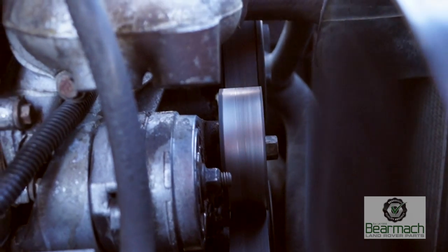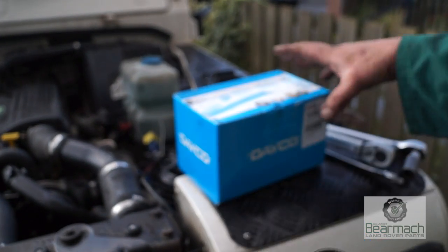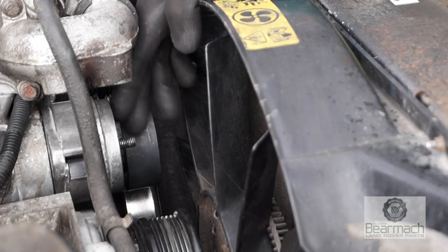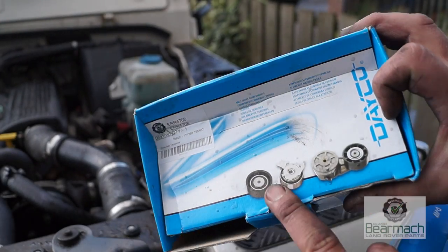That bearing was in bad condition, so I'm changing the belt and also fitting a new idler tensioner. This is quite an easy job to do and we'll show you how in a tutorial. We'll be fitting the best we can get for the money, which is Deco.